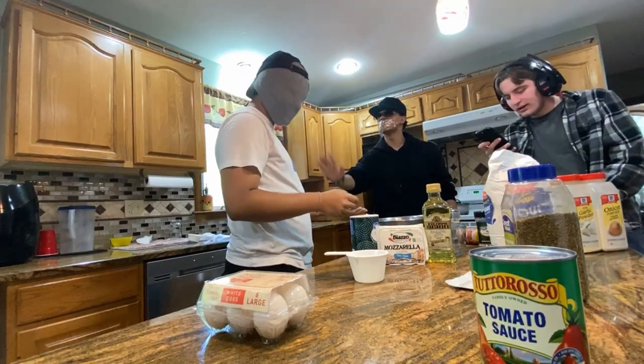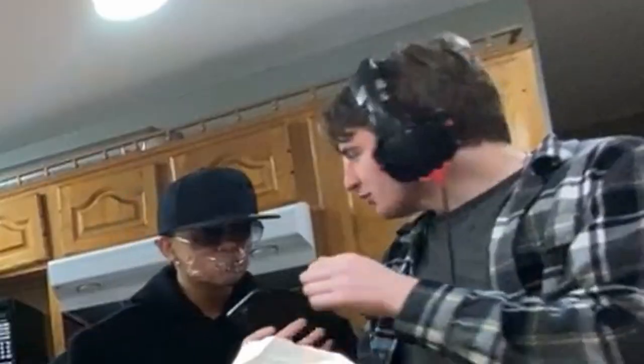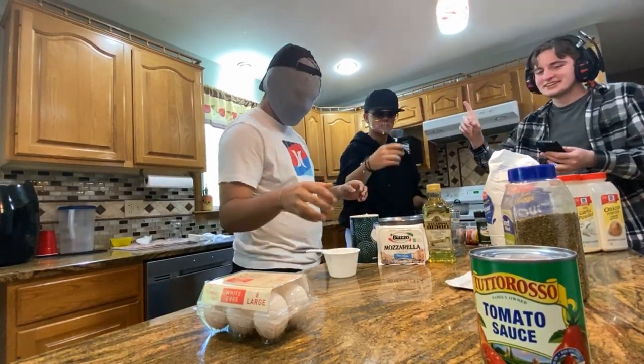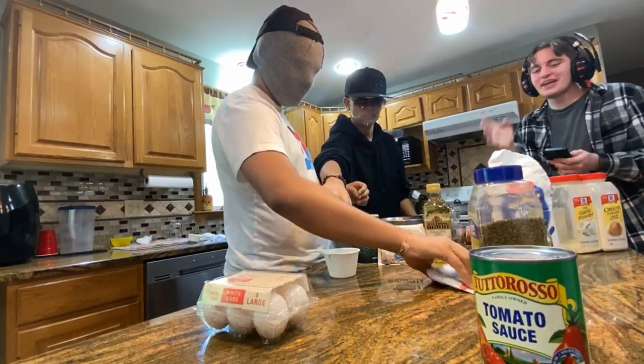I'm trying to figure out how much flour do we need. One pack of yeast! Okay, one pack of yeast! That's the idea, there you go!